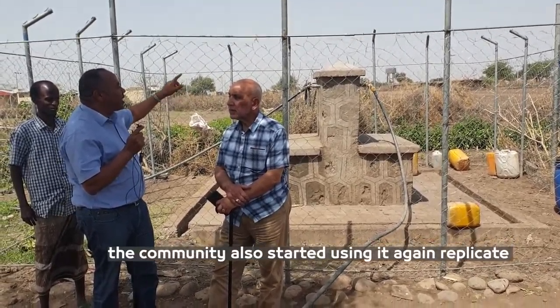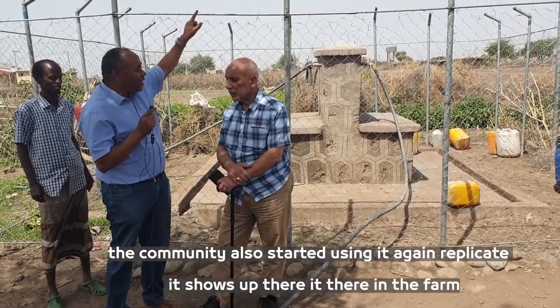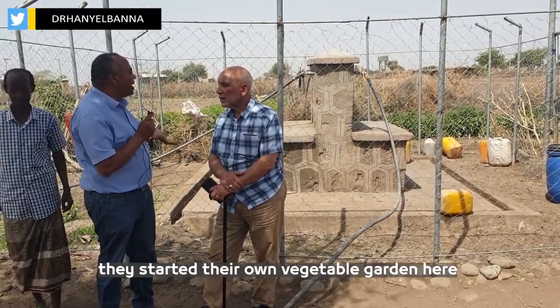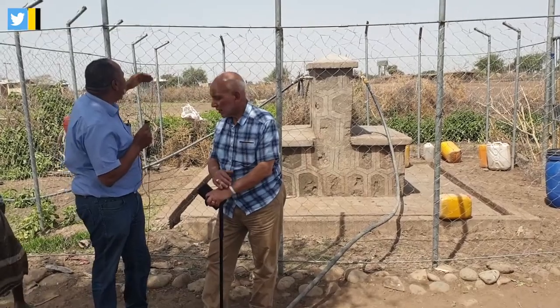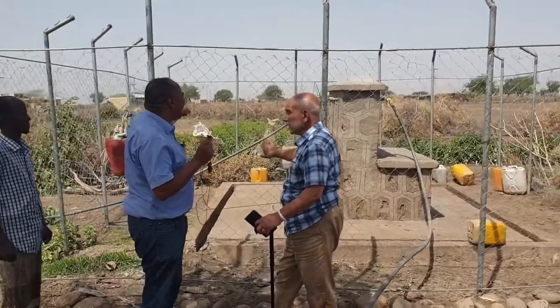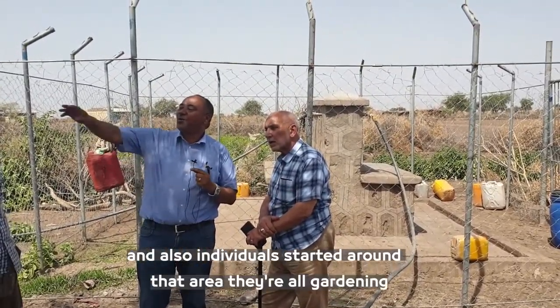The community also started replicating the system. We showed them up there in the farm and they started vegetable gardening. There are a lot of tomatoes growing at the back. Individuals have also started their own gardening around that area.